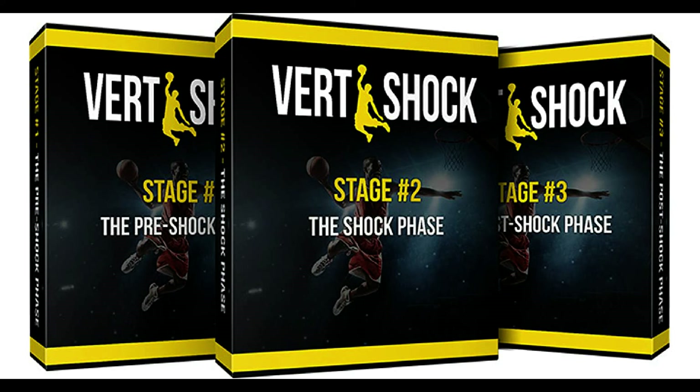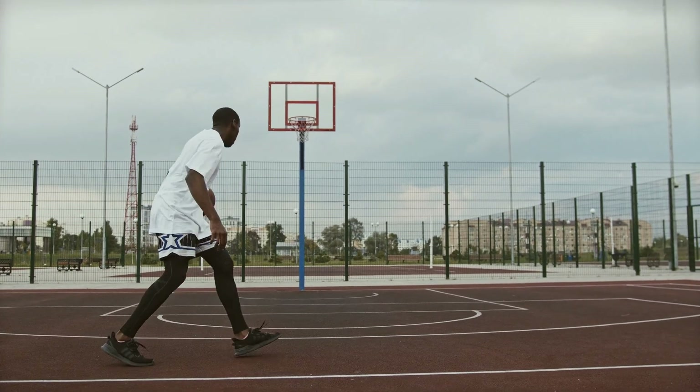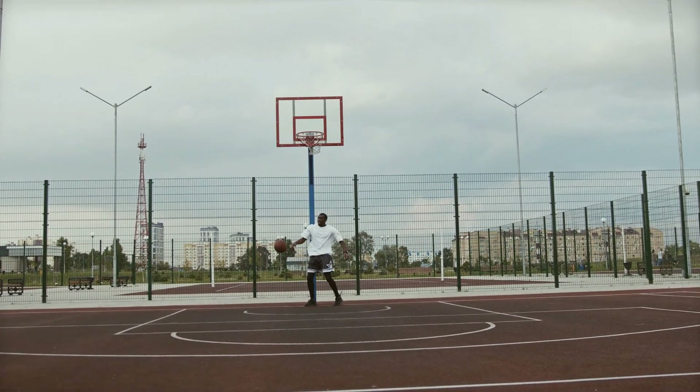Most jump programs require at least 3 to 6 months of your time to see half the results that Vertshock promises you. Vertshock has helped over 20,000 people so far. Keep reading if you're serious about being able to add consistent dunking to your game.